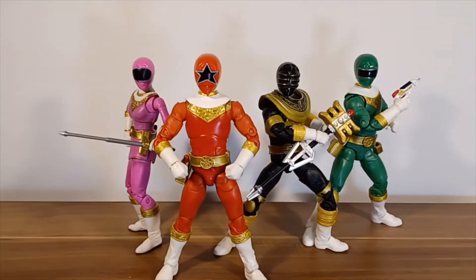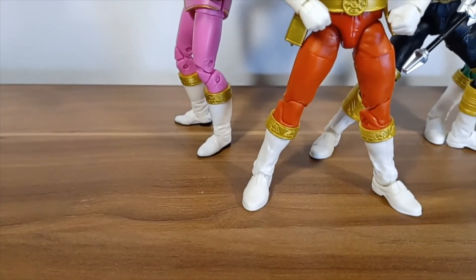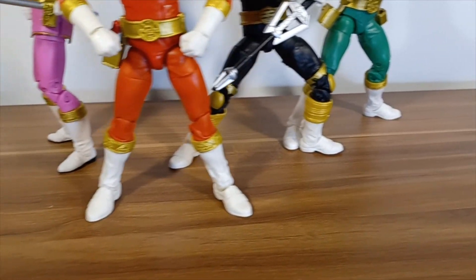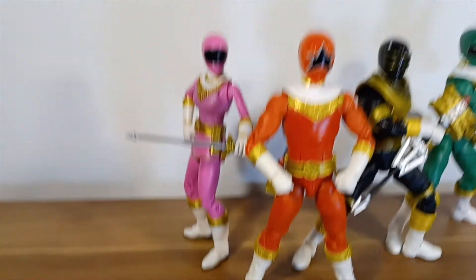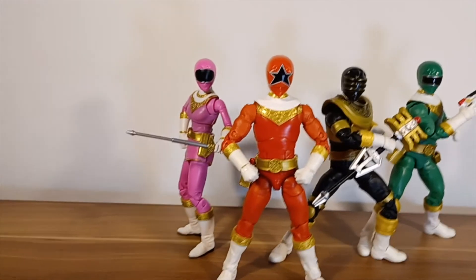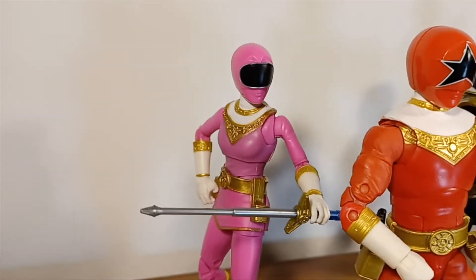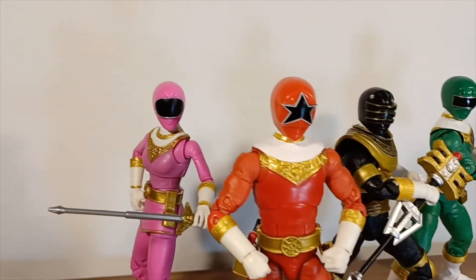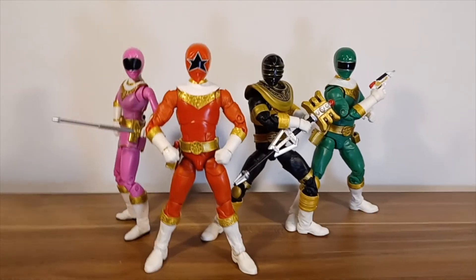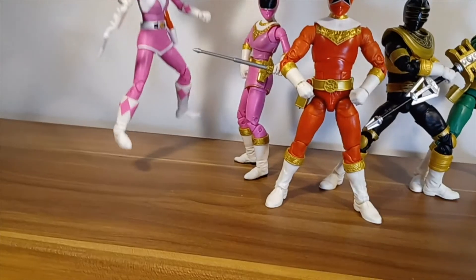One little detail I wanted to show you: I love that on her feet she actually has black soles, which we haven't seen on any of the other Rangers — they're all white apart from her. Another one of those things Hasbro tends to do is add small details. On her mask she has silver, then white gold, then back to silver. And that's been my review of the Mighty Morphin Pink and Zeo Rangers.